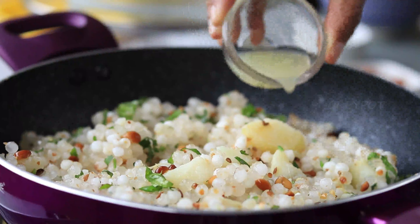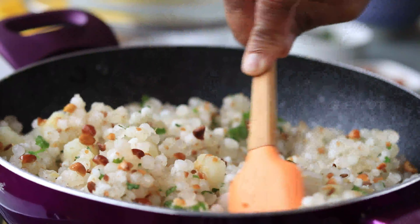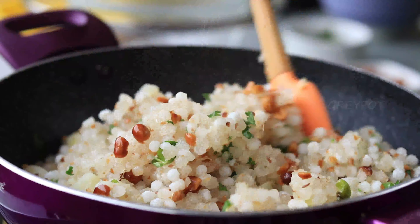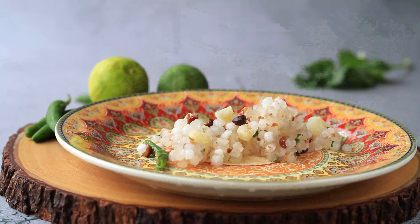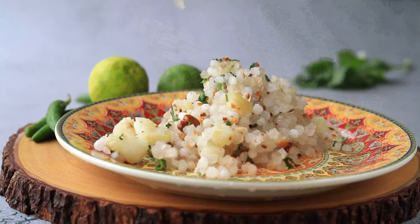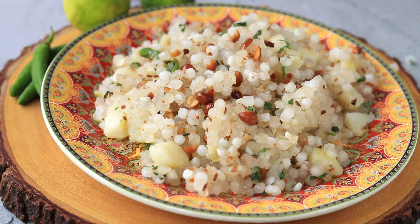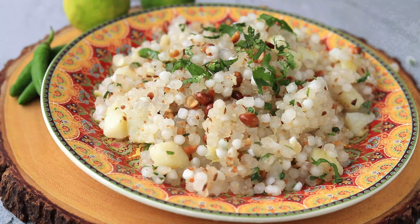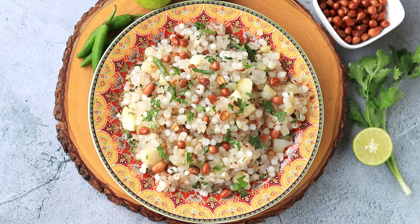Finally, add in some lemon juice and mix it. Our sago kichdi is ready! Serve it hot with some coriander leaves, some fried peanuts and some lemon wedges.